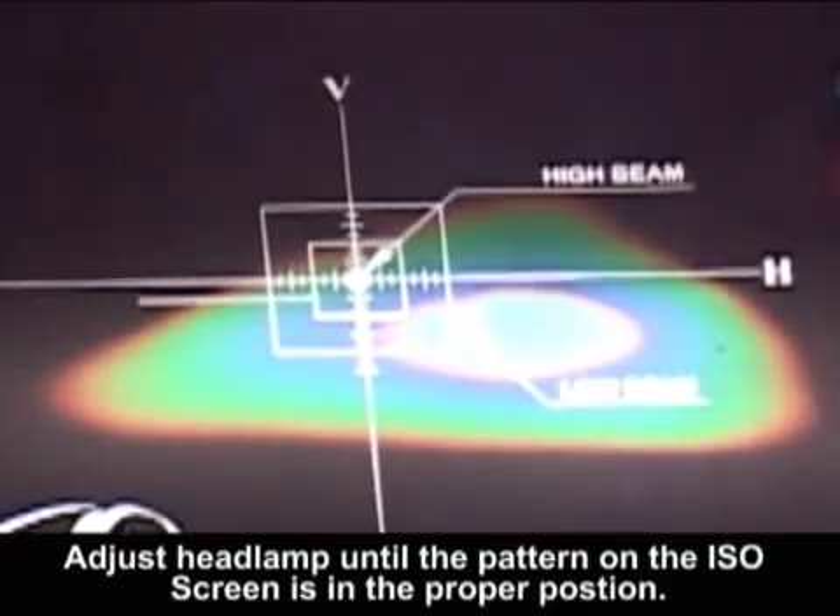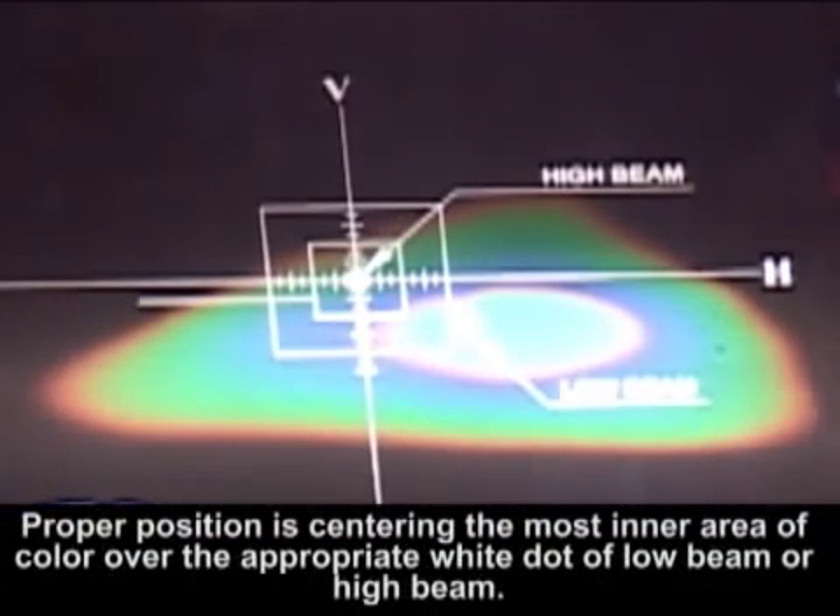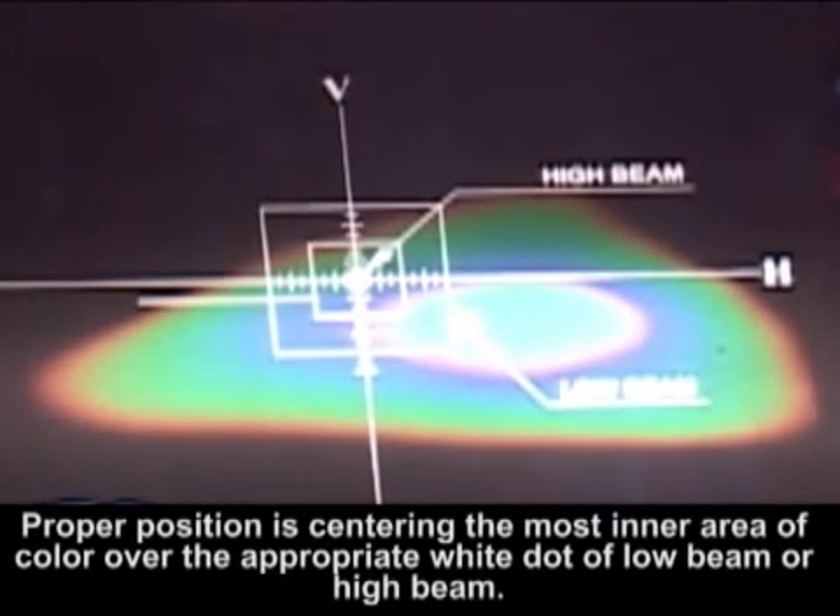Adjust the headlamp until the pattern on the ISO screen is in the proper position. Proper position is centering the most inner area of color over the appropriate white dot of low beam or high beam.